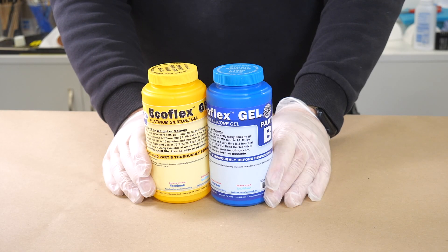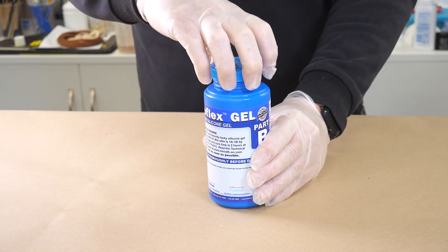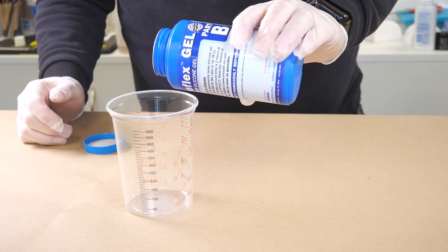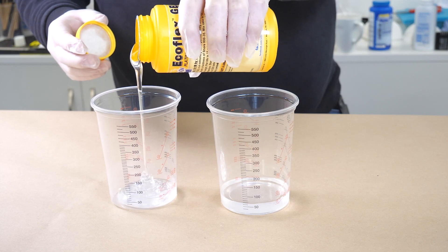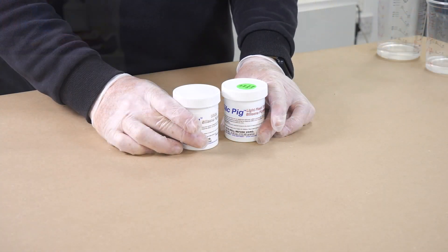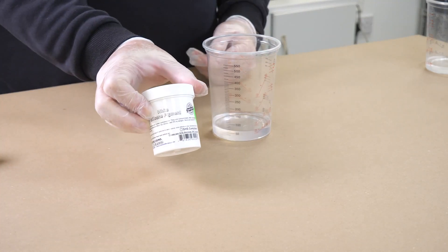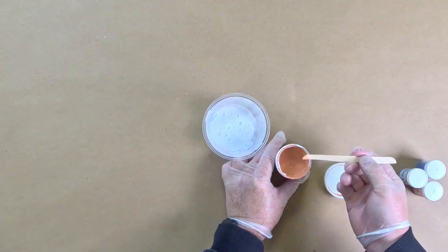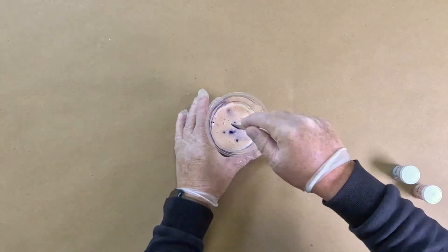Ecoflex Gel is slightly different to the Ecoflex 0020 — it's a lot, lot softer. There's no need to add anything like slacker into this because it's already an incredibly soft silicone, which is perfect for this kind of work. It's also incredibly clear. Again, it's equal parts A and B by volume and by weight, so we decant both parts out and then pigment part B. The method to pigment this silicone is identical to what we did previously — we use the silicone pigments and the flock. We go in with white pigment first, followed by flesh, then our selection of flocks until we've got a nice skin tone.